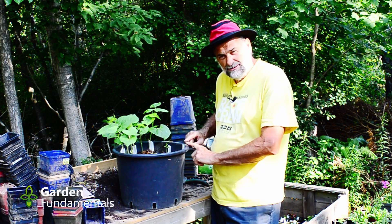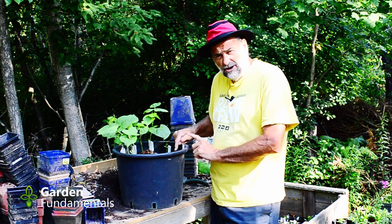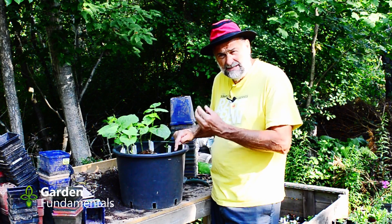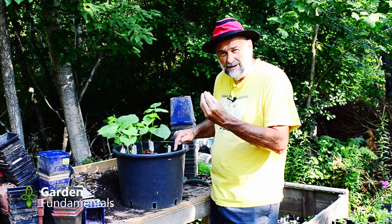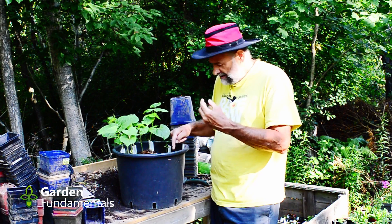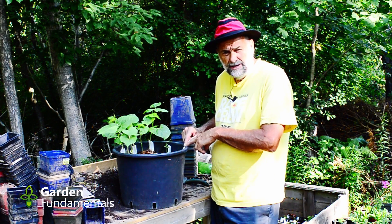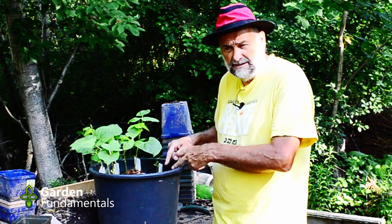So what happened to the two bean seeds I planted before I sprayed? Well, they started to germinate — I could see the little beans coming to the surface of the soil — but they never really grew. No leaves were produced, and eventually they just rotted.